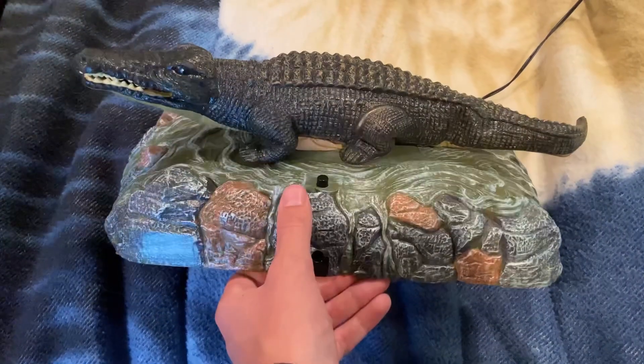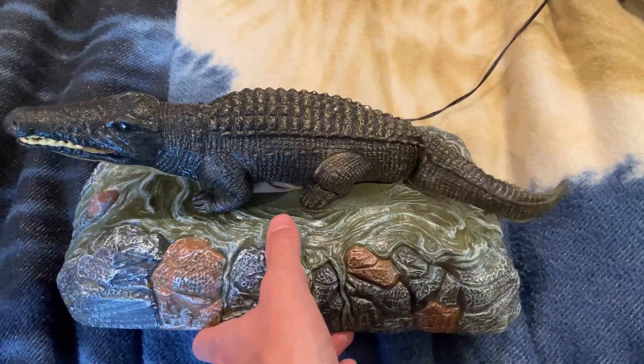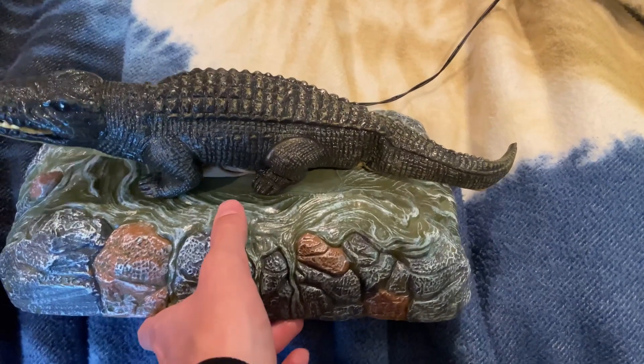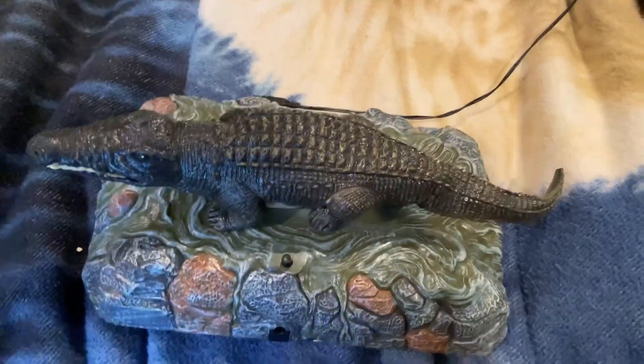Wow, is it me or does it sound better now? It's not even doing the wirbly thing anymore. You know what, I'm satisfied.